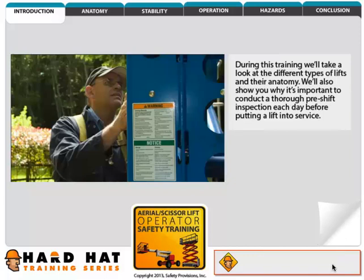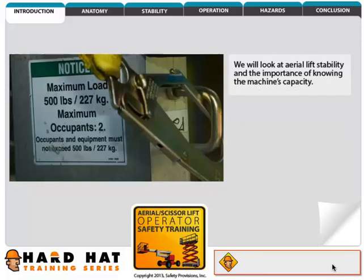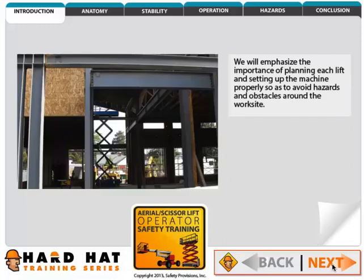During this training we'll take a look at the different types of lifts and their anatomy. We'll also show you why it's important to conduct a thorough pre-shift inspection each day before putting a lift into service. We will look at aerial lift stability and the importance of knowing the machine's capacity. We will emphasize the importance of planning each lift and setting up the machine properly so as to avoid hazards and obstacles around the work site.